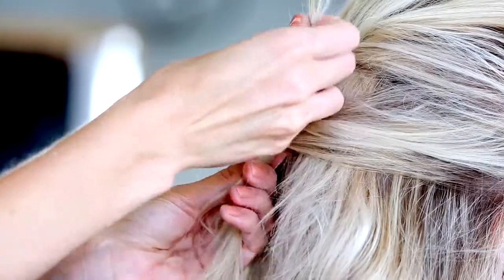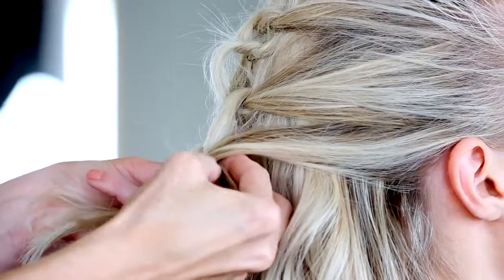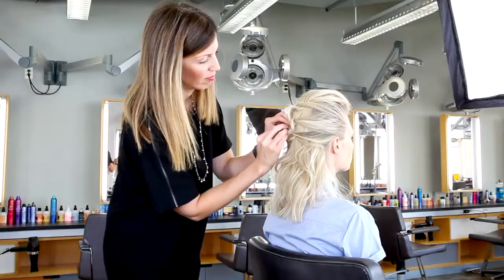Repeat this step two more times, just below the temple and just above the ear. Secure this knot with hairpins.